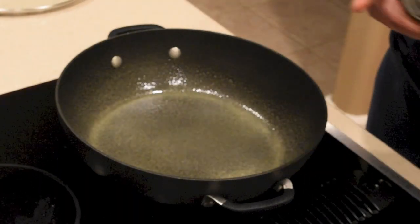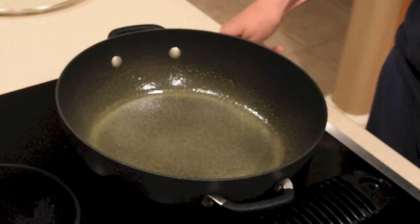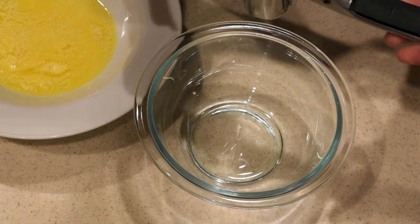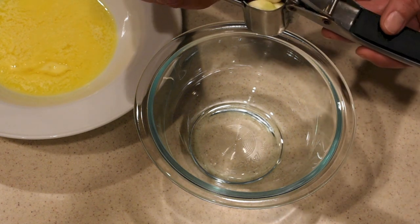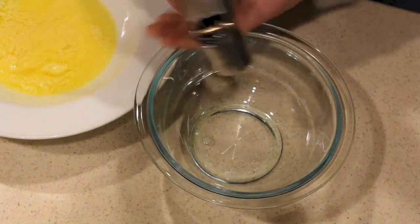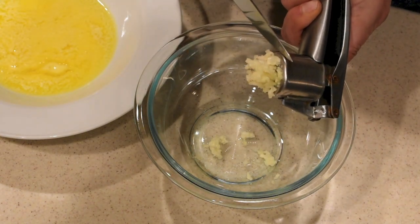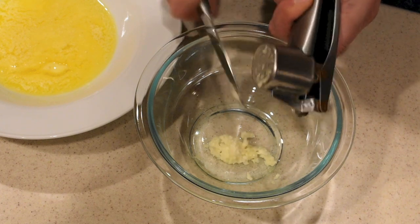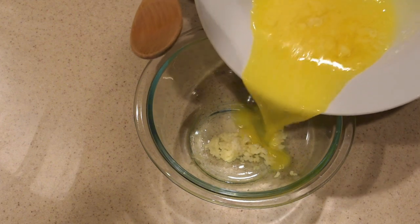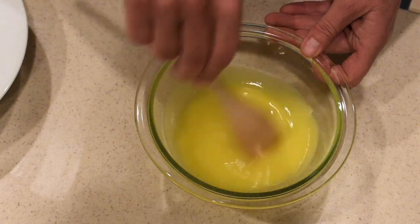Spray your pan with olive oil and turn your burner on high. While waiting for the oil to preheat, crush about three cloves of garlic. I also melted a whole stick of butter in the microwave — it takes about 20 seconds to completely melt. Then pour the melted butter into the bowl with the crushed garlic and mix it together.